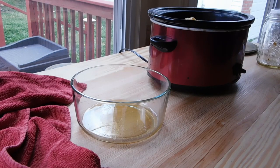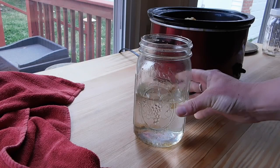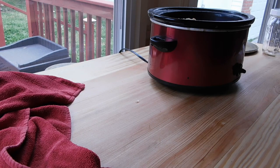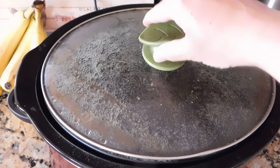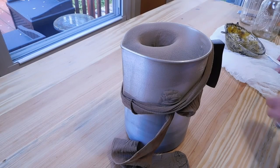Let's pull out our crock pot — this is an old one I found at a thrift store, only used for processing wax. I just dump all the wax straight in and add about two cups of water. This water helps keep the wax off the bottom, which will make it easier to remove from your vessel once it's hardened. I'll heat the wax on low until it melts down.